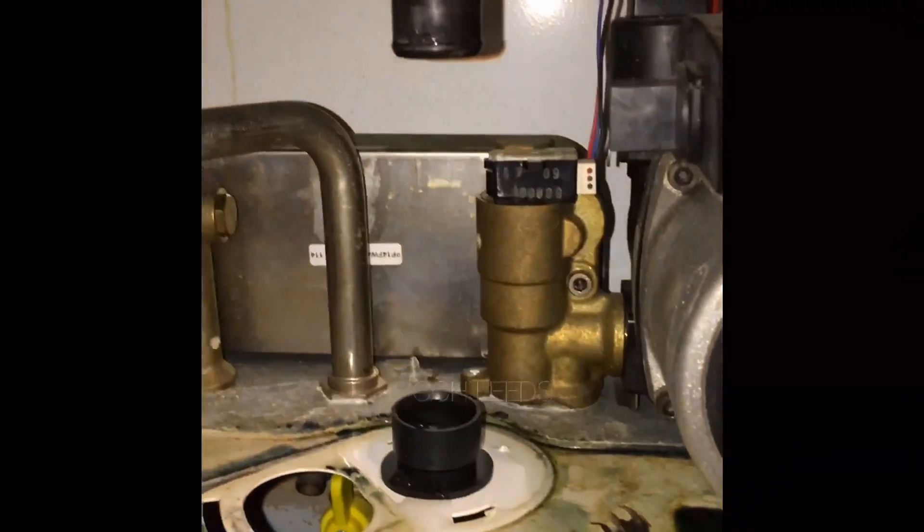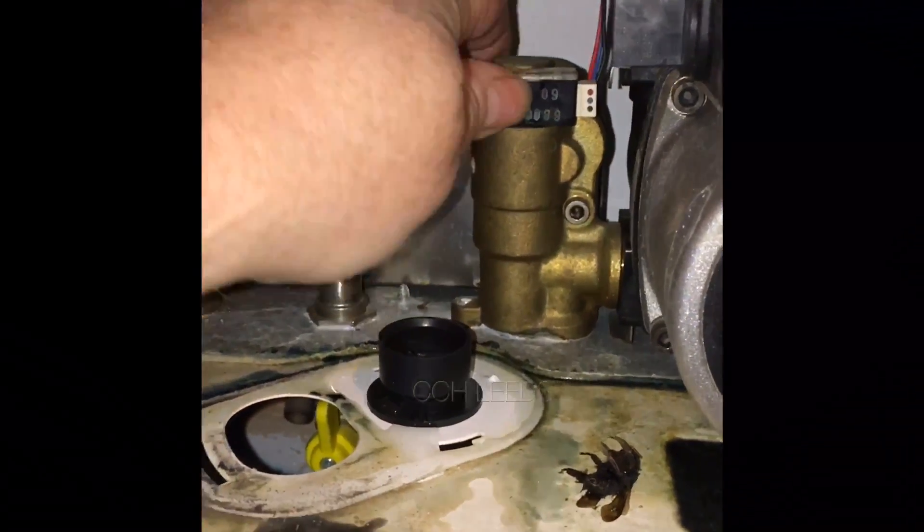So we're just going to take the water off on the boiler under here. Then we're going to take the Hall Effect sensor off the top of here.